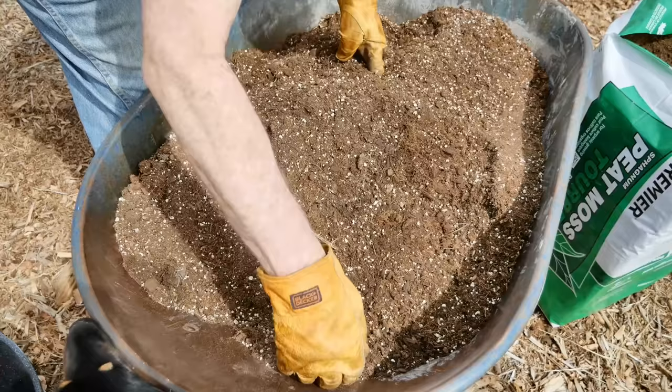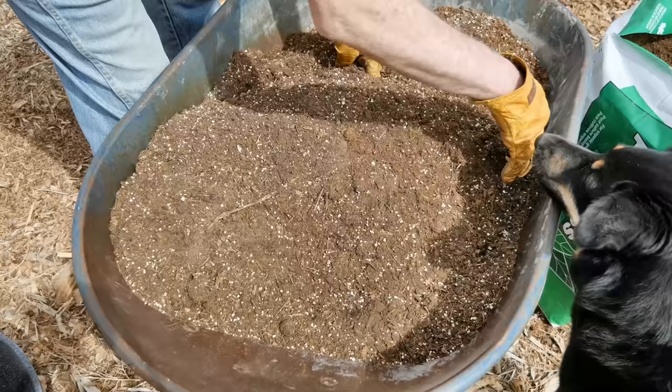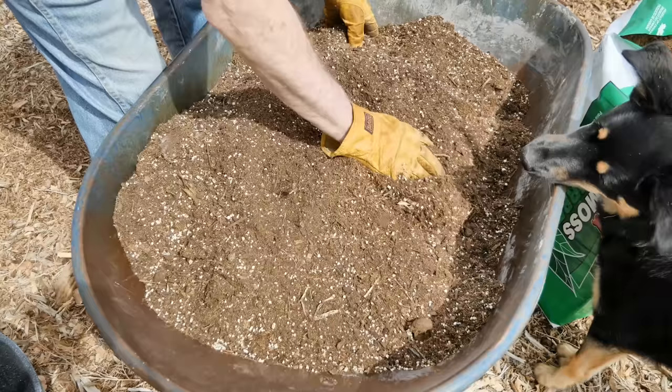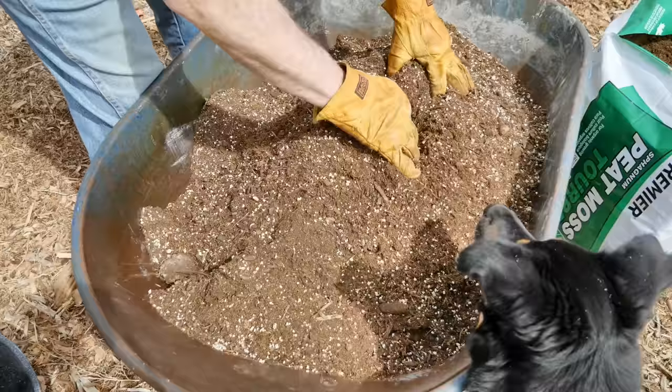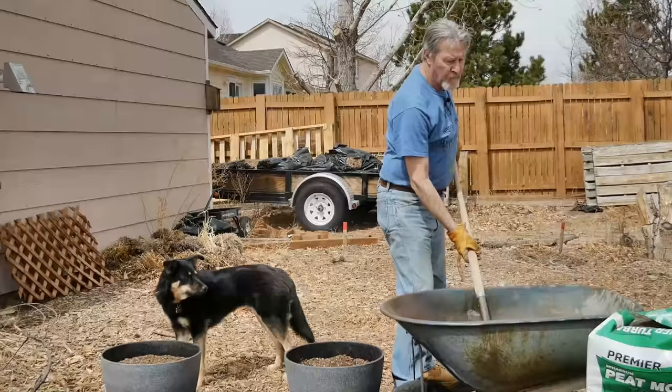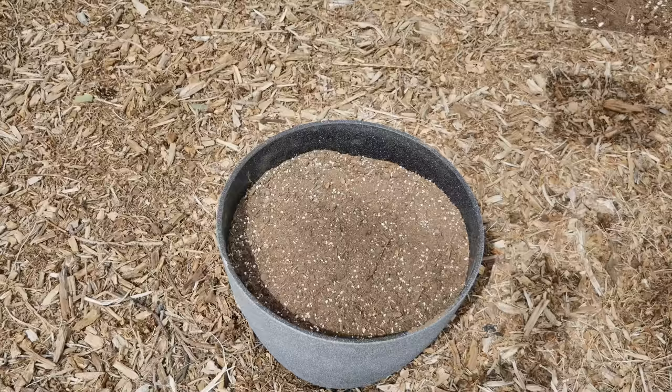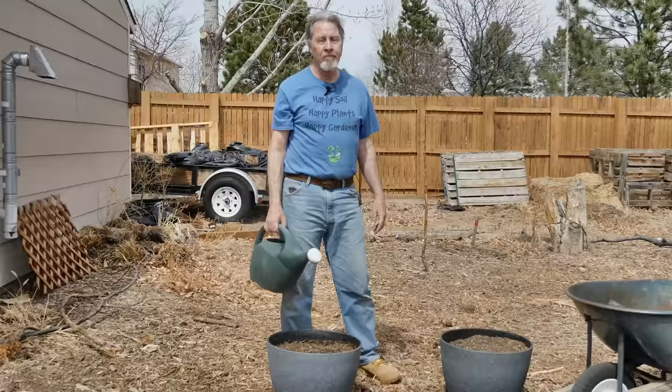Now I'll start mixing everything together, starting with a shovel for the large mixing, then getting in close to get some really good blending. The nice thing about the vermiculite is I can see its distribution, so when it's evenly distributed throughout the mix, it's a good indication that everything else is evenly distributed as well. With everything blended, it's a simple matter to fill up the pots with this acidic potting soil.